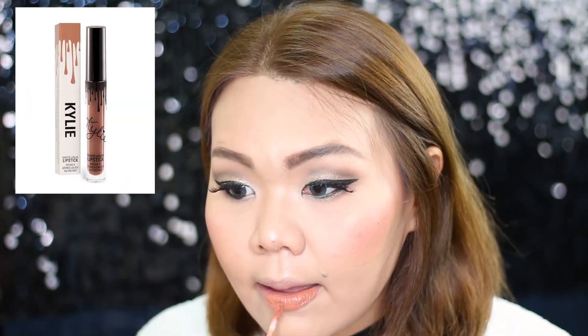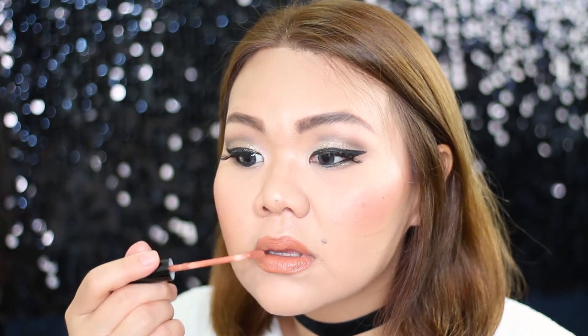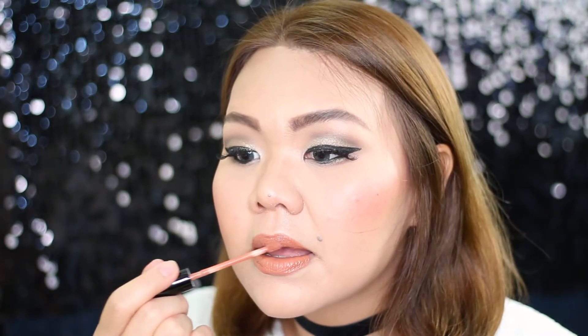For the lip today I'm using Kali Cosmetics Matte Lip Kit in Color Expose — it's a nude orangey color which I thought was quite suitable for the look. So this is the final look! I was so glad I finalized the video because it was such a hot day when I filmed this.